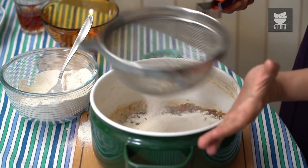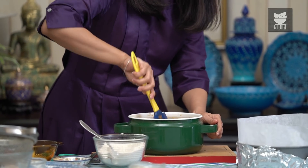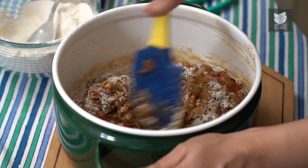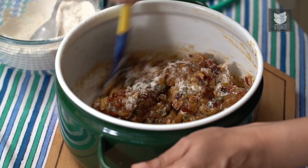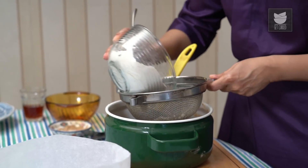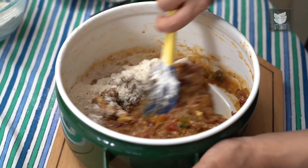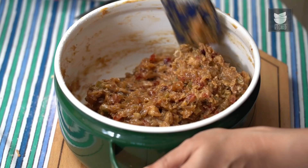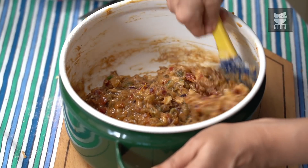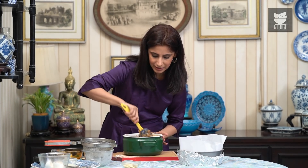Now add the dry ingredients — just sift them through and mix. Add the flour in small batches, don't add it all in one go, as it's easier to mix into the batter and gives a really good lump-free cake. Mix the next batch in. Once you've made sure there are no floury bits left in the batter, that's it — there's really nothing more left to do.